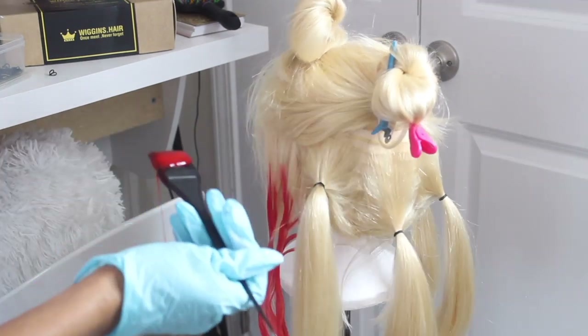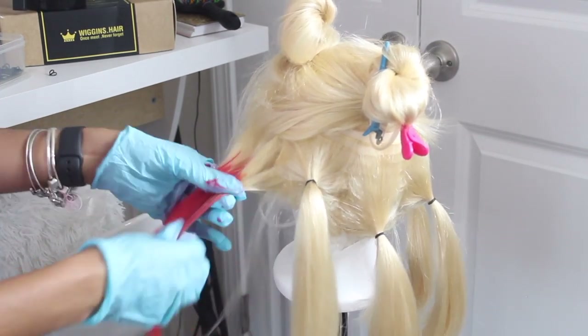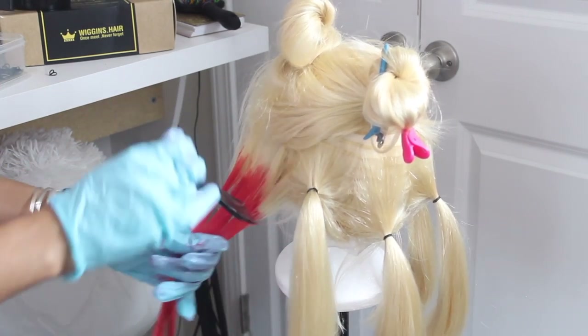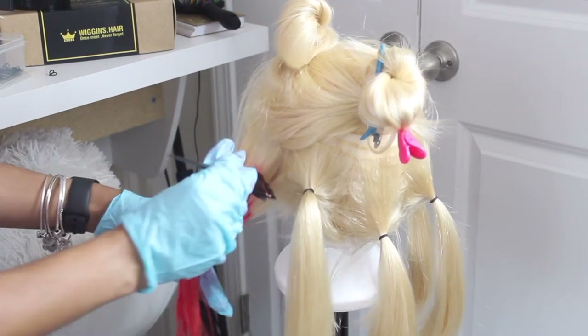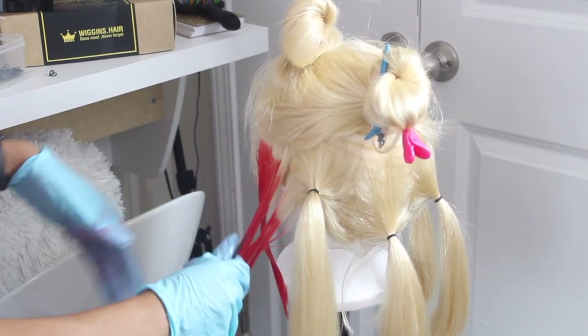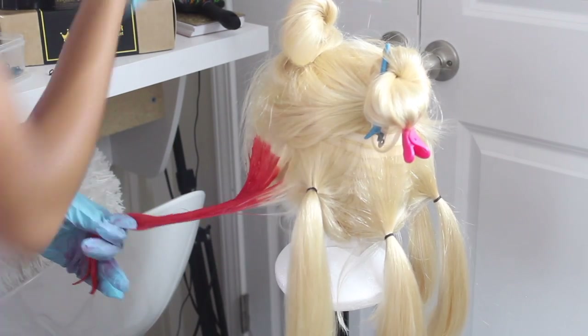Down below in the description I'll have all the details about the hair and all the colors I used, so you guys can find it easier instead of screenshotting. If you're looking for inspo or using this as a tutorial, I'll have the full list of colors in the description box.